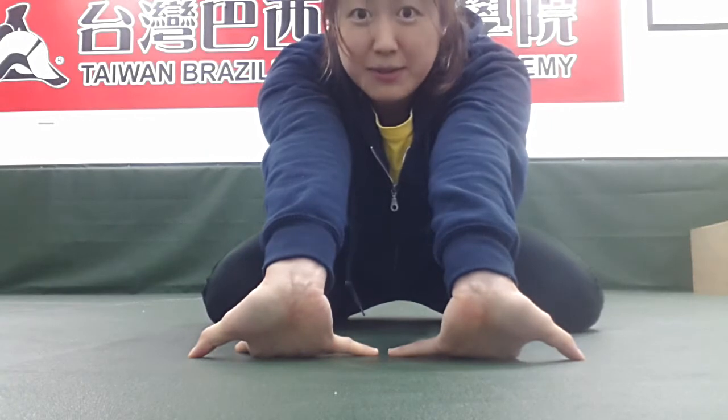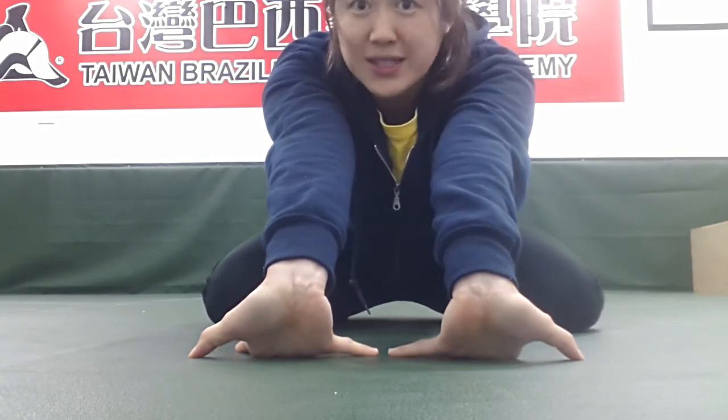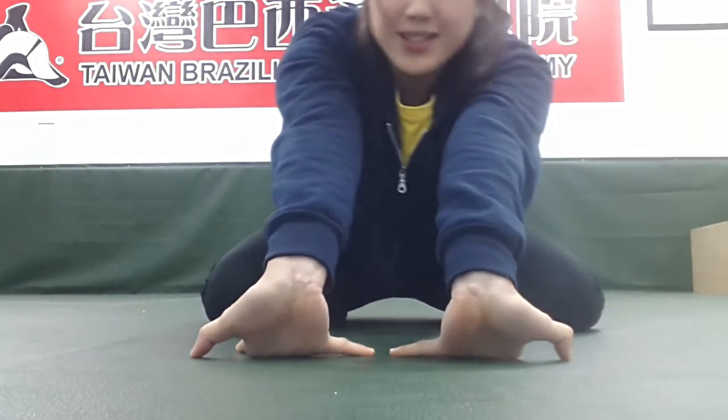You're going to basically just lean back — step back — and you can see that my wrists are coming up off the floor. That's fine, that's okay. Just hang out here for a little bit. You can kind of go to the side a little bit to get one finger a little bit more, get that little finger a little bit more.